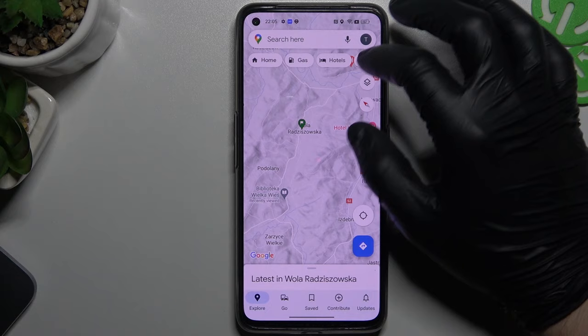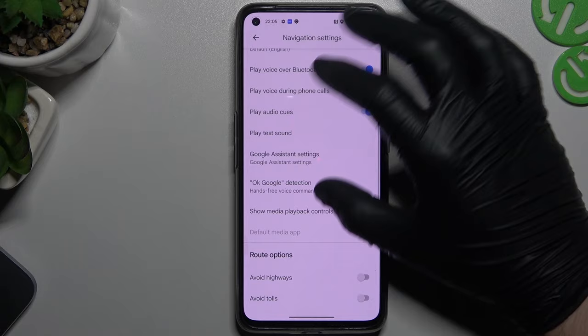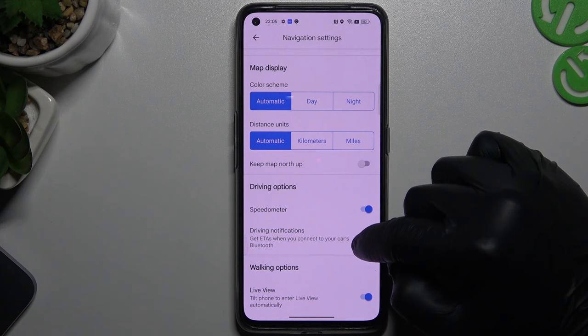In the first step, open Google Maps and go to the profile icon. Now choose the settings and slide down to the navigation settings. Now slide down again and enable that switch.